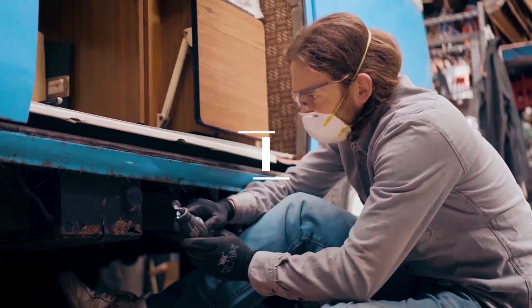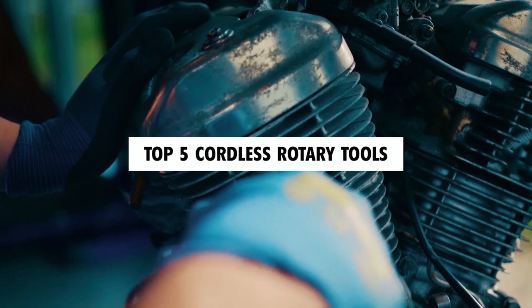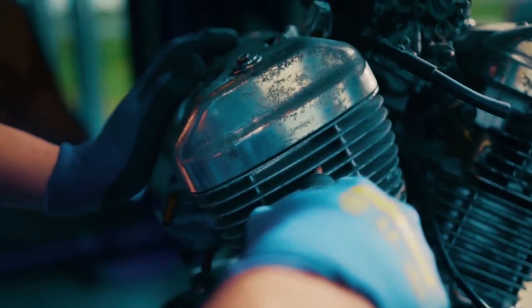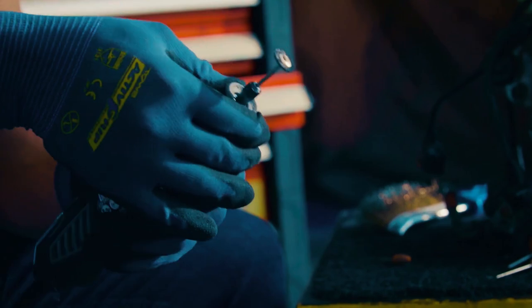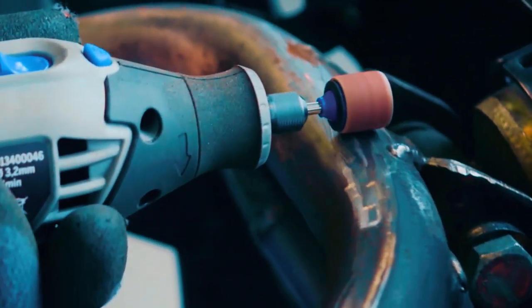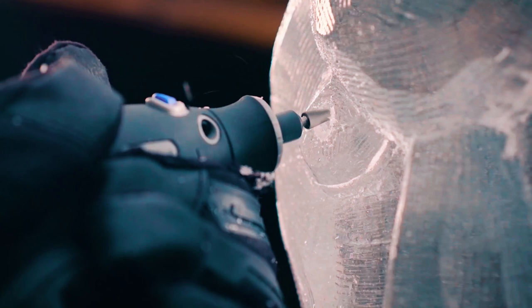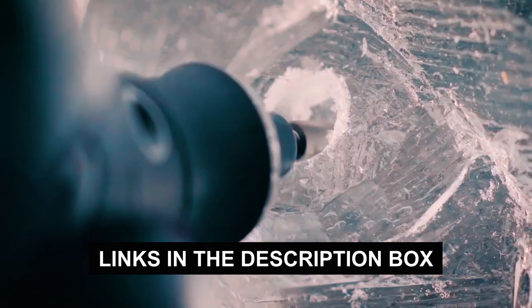In this video, we'll be exploring a selection of the top five cordless rotary tools available on the market. We'll discuss their power, versatility, battery life, accessories, and overall performance to help you make an informed decision with choosing the perfect rotary tool for your projects. To learn more about the featured cordless rotary tools and where to purchase them, be sure to check the links in the description box.